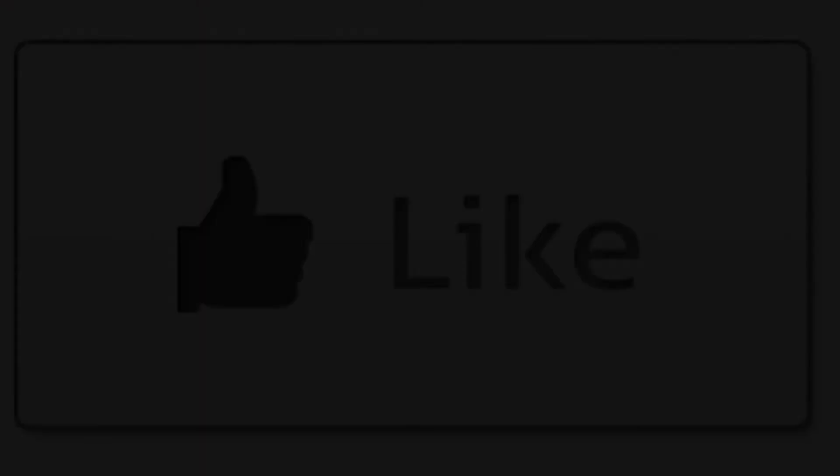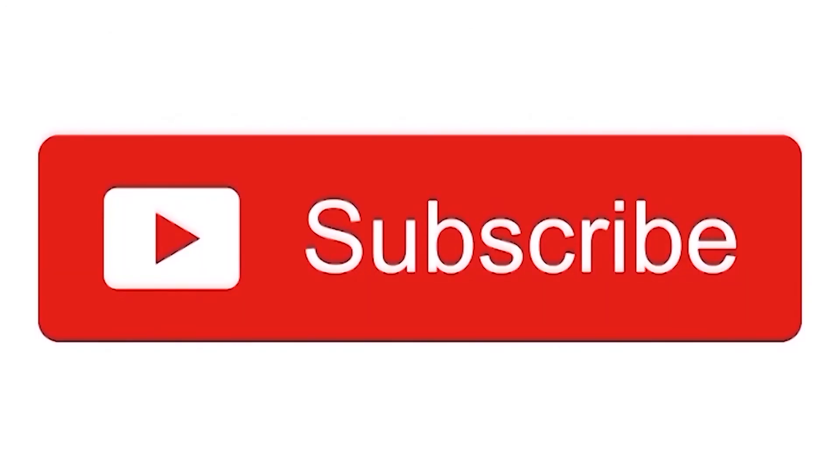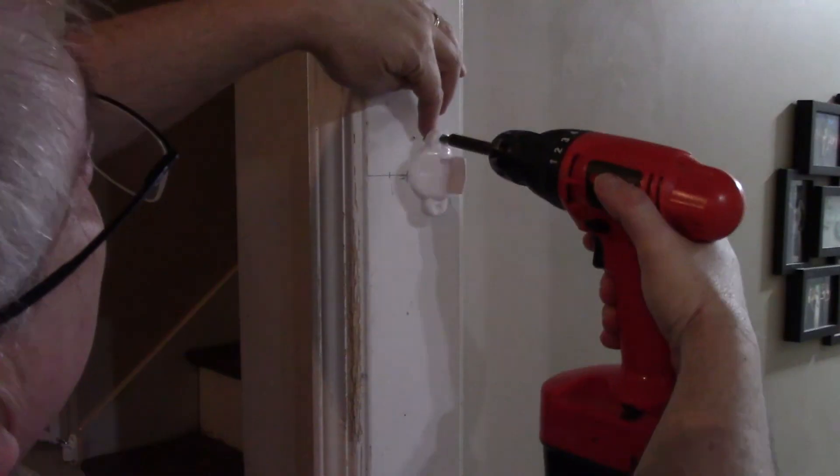Alright, thank you for watching. I hope you enjoyed this video. If you did, please hit like down there and subscribe to my channel. If you didn't like it, well, subscribe to the channel — I hope you like the next one. Thank you for watching. Bye-bye.